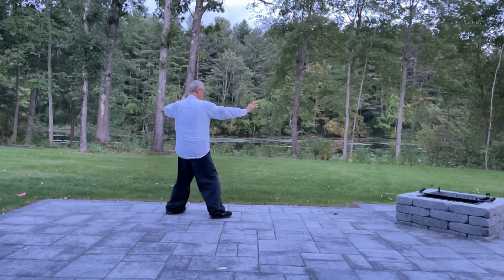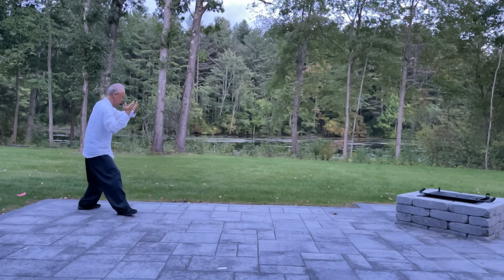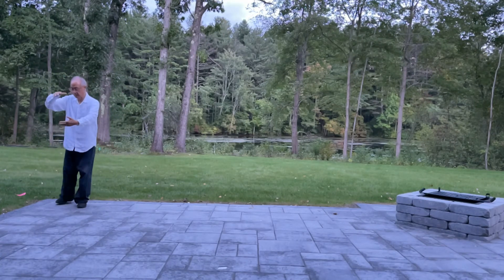Left back, forward. Right back, forward. Left back, forward. Up, down, up. Pivot on your toe.